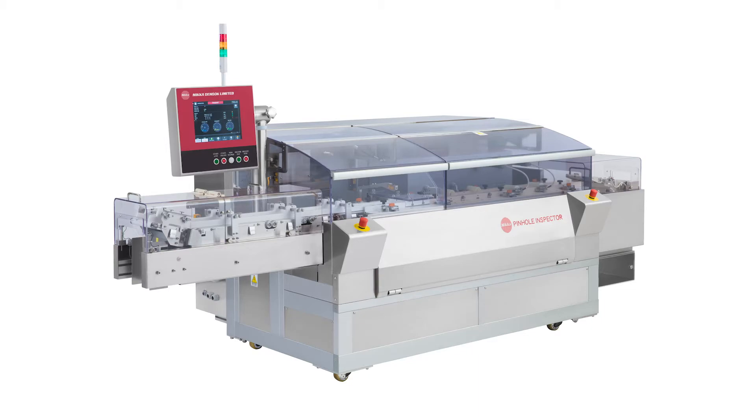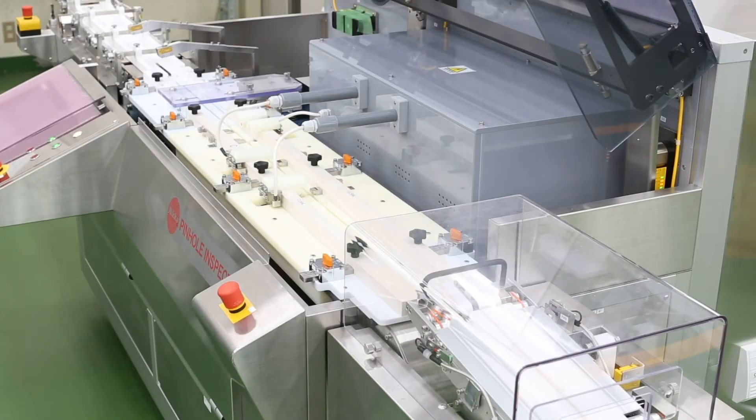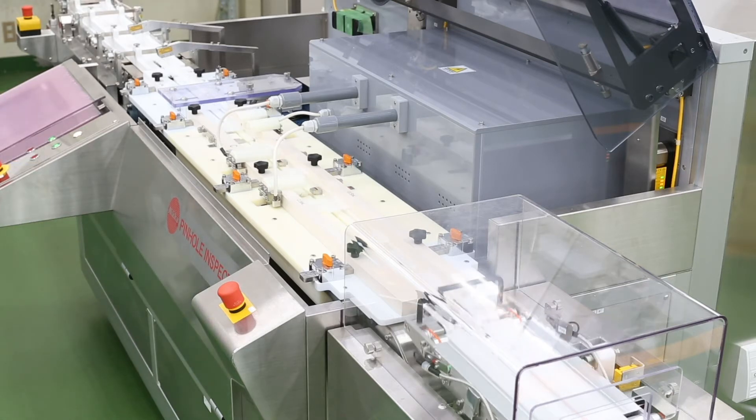Designed to inspect blow fill seal vial cards of any size, matching any production speed, the HDI Series Pinhole Inspector can be customized to meet your project's requirements.